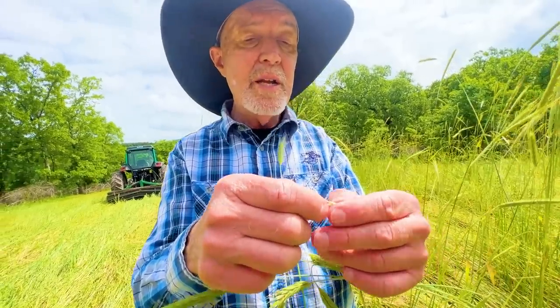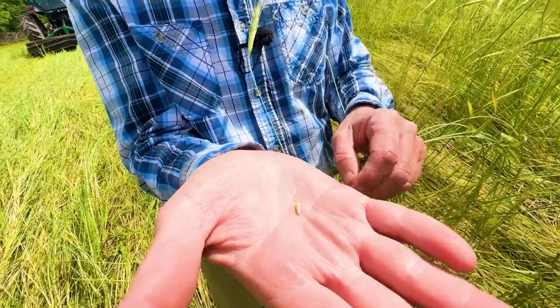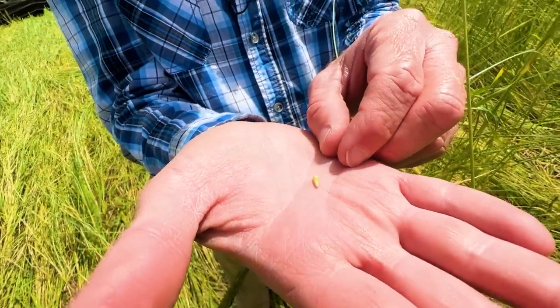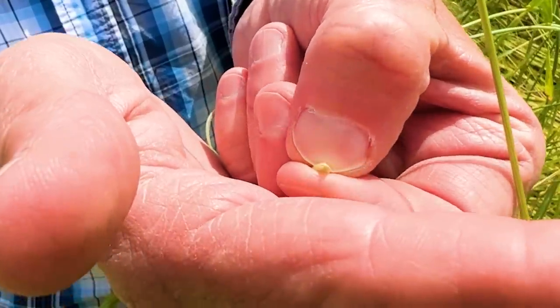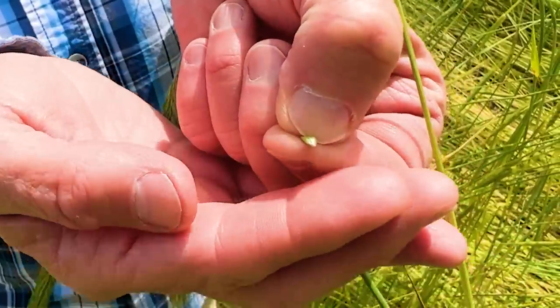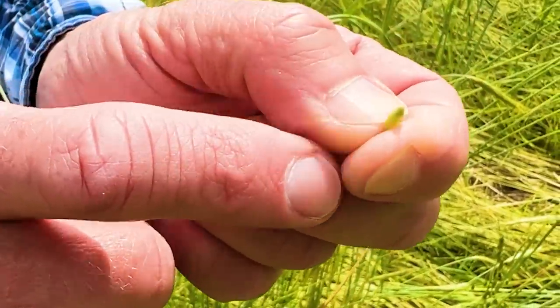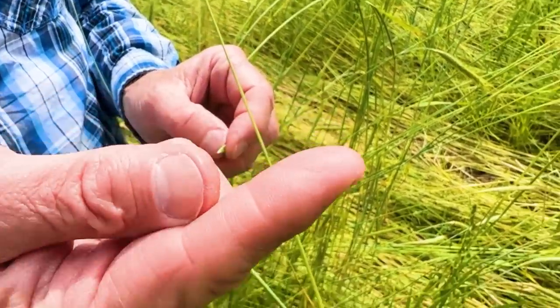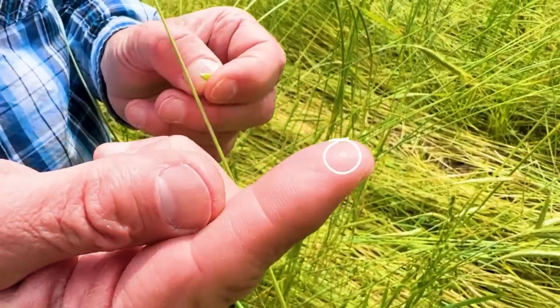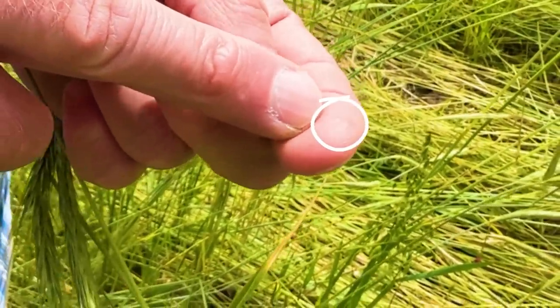What you want to do is get some of the husk material off and get down to the rye seed. There's the seed — you can tell it's really green and certainly not viable. But when I squish this — oh yeah, it's shining. I can see it in the sun. I don't know if you can see that moisture on the end there, but it's full of moisture. You can see the water on the end of my finger.